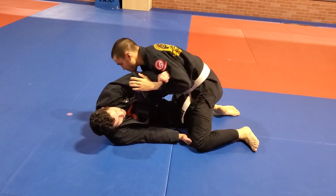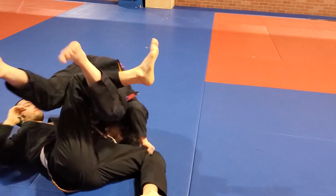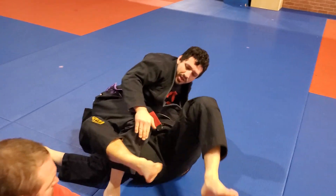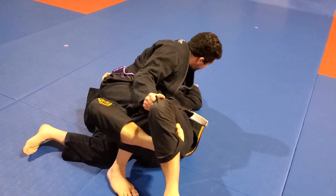Maybe I drive into him a little bit, he counters — pull him here, push this arm down, kick with my legs. Being locked in is what also holds me on top as I'm pushing that sleeve away.